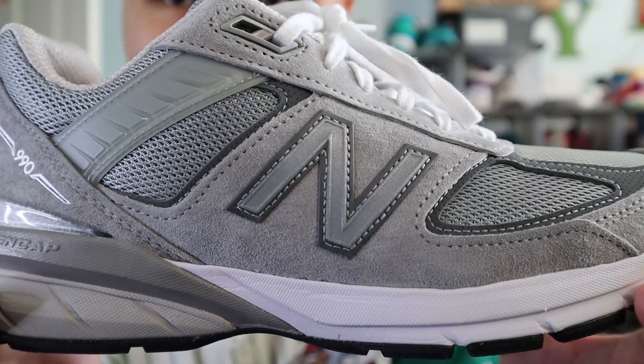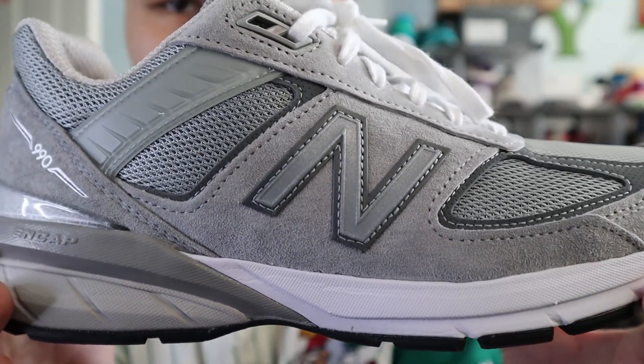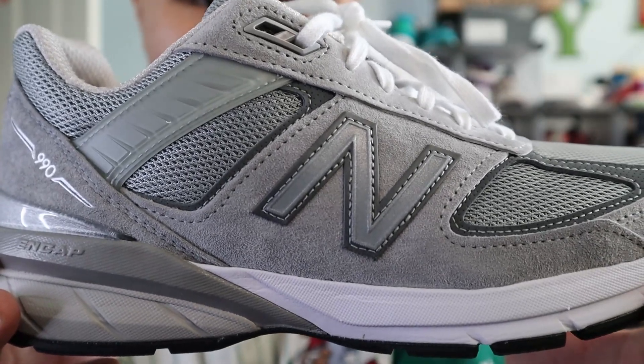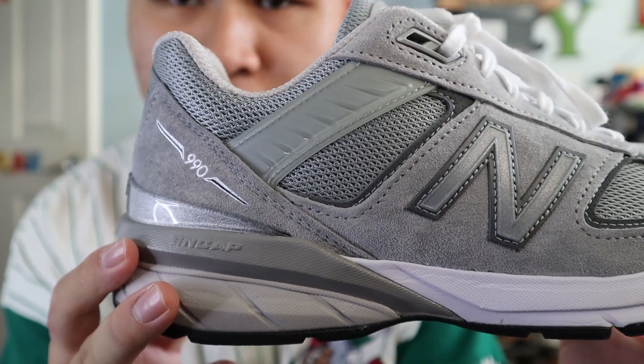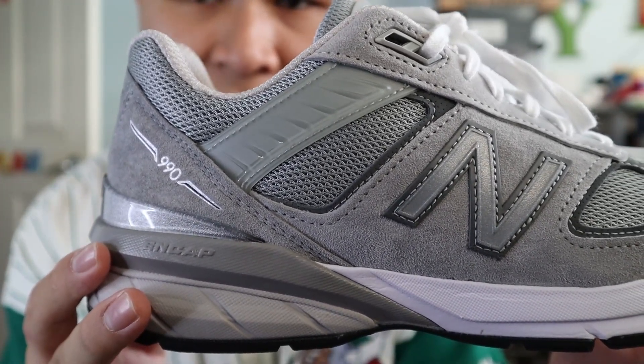Moving towards the middle of the shoe, you get more panels of gray suede. The lace eyelets of the shoes are also made out of that gray suede, and in the very middle of the shoe you get the New Balance N logo in a gray 3M reflective material with a darker gray border. Moving towards the ankle area of the shoe, the top lace eyelets are made out of gray TPU plastic.